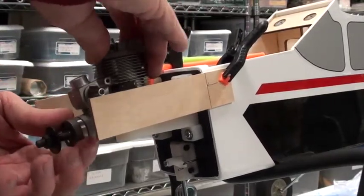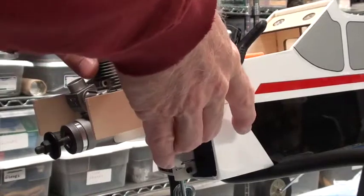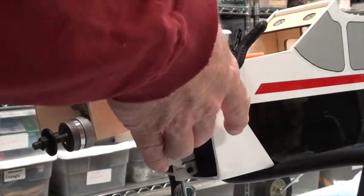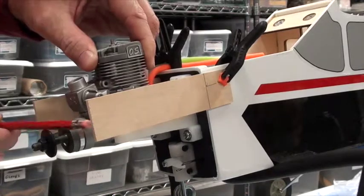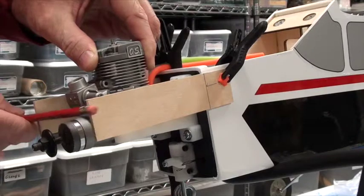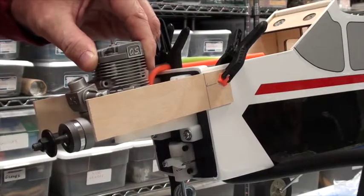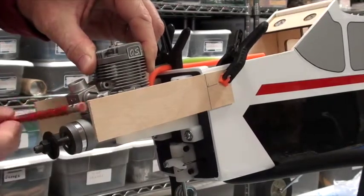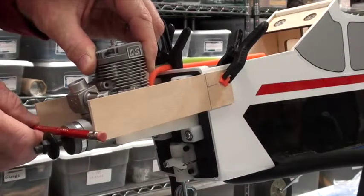I'm gonna set this in place about where I think it is. I can see already that that's a little too far back, so I'm gonna slide it forward a little. That's a little too far forward — so right about there. I'll use a pencil here to see if I got a line across these three things: this, this, and the thrust washer. It's about a thirty-second off, so I'm gonna move it forward just slightly. All three of those are touching — that defines a straight line.